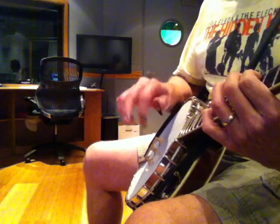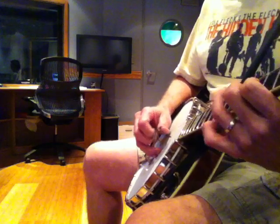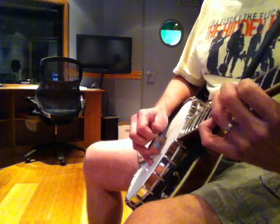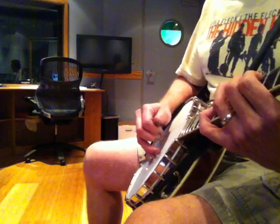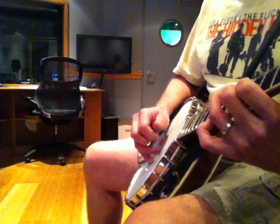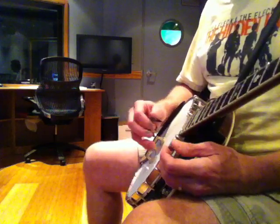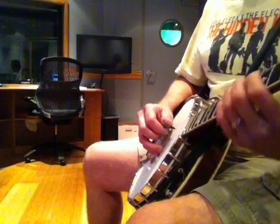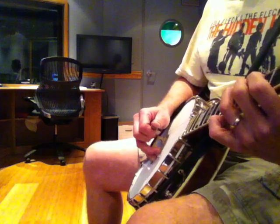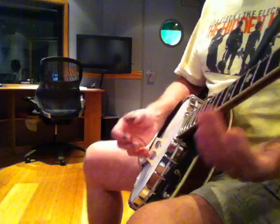That's just rolling forward and backward coming down. So that's helpful. Also, playing one note up and then dropping back and out, missing, and then coming down.